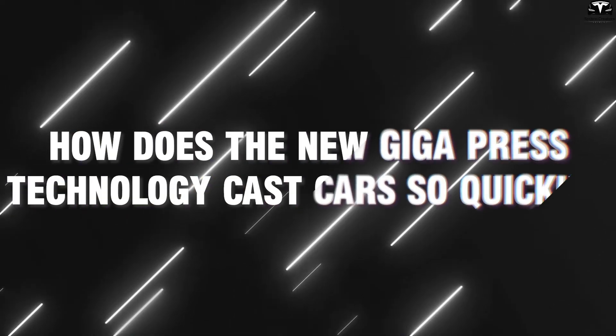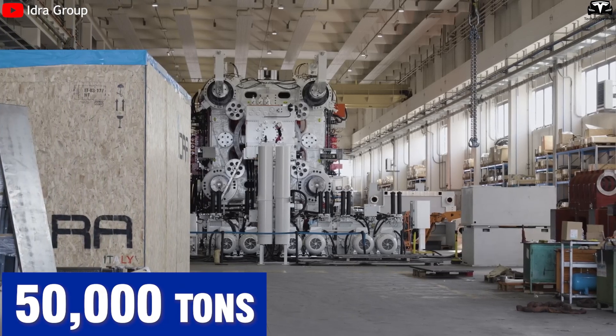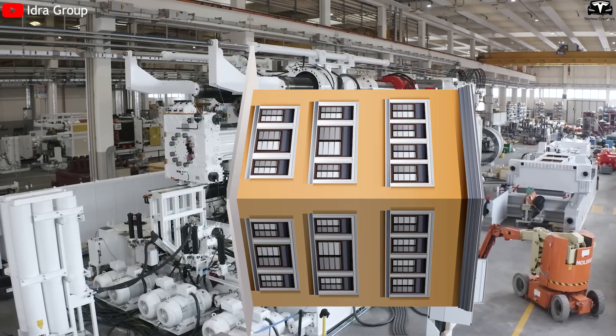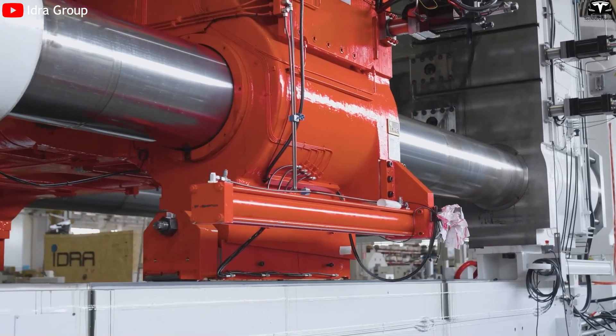How does the new Gigapress technology cast cars so quickly? Imagine a colossal machine weighing 50,000 tons — about the size of a three-story building laid on its side — operating silently as the heartbeat of Tesla's production line.